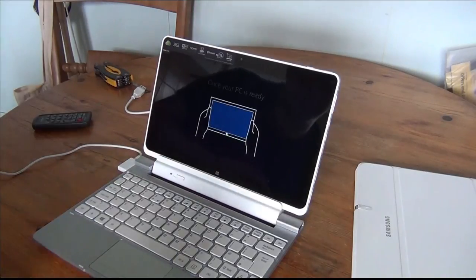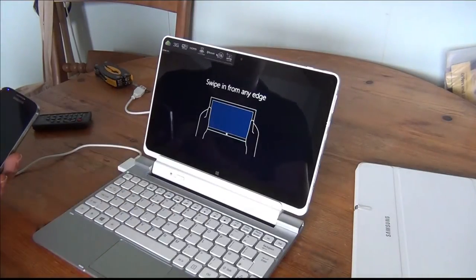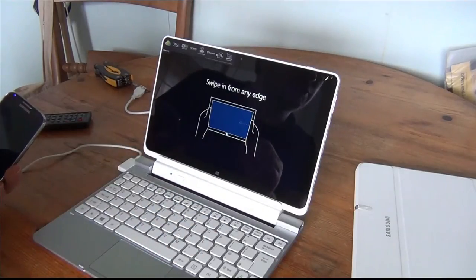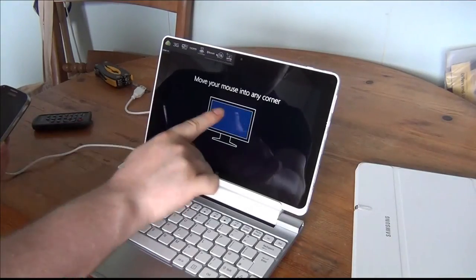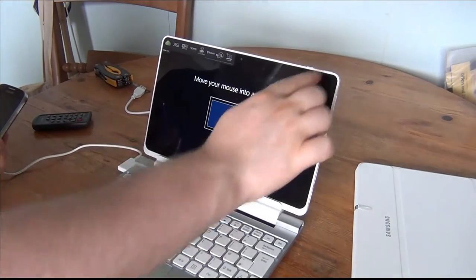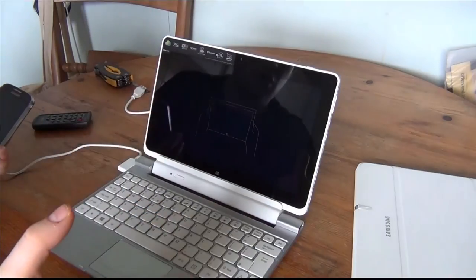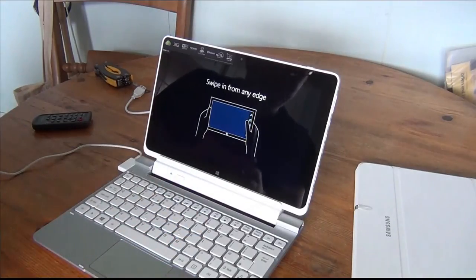On the screen it's telling you to swipe in from any edge — that brings up the charms bar. You can swipe in from the left side to bring up your app switcher, showing all apps you've been using. If you're using a keyboard and mouse, you go up into the corners. If you haven't used Windows 8, coming down to this corner will pop up a small thing so you can get back to the start screen, or you can press your Windows key.